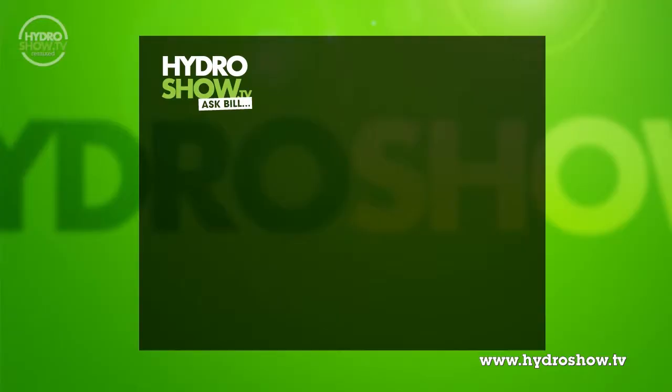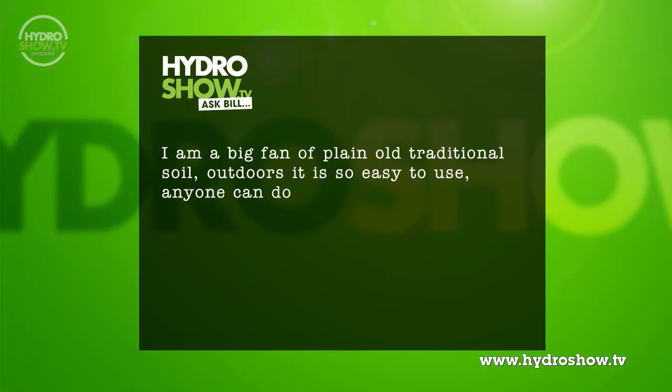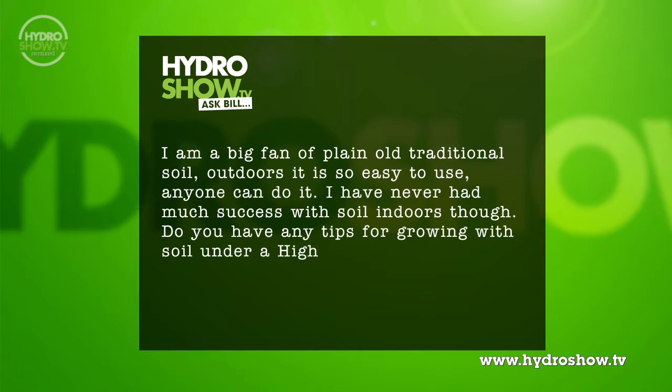I'm a big fan of plain old traditional soil. Outdoors it is so easy to use, anyone can do it. I've never had much success with soil indoors though. Do you have any tips for growing with soil under a high pressure sodium lamp? If I was to switch to using a different medium, which do you think would be best for an old stick in the mud to pick up?